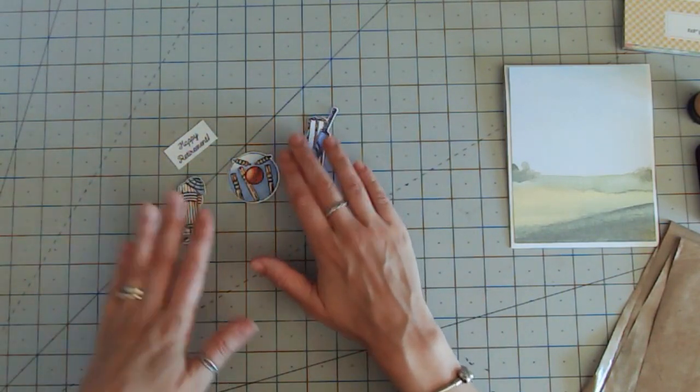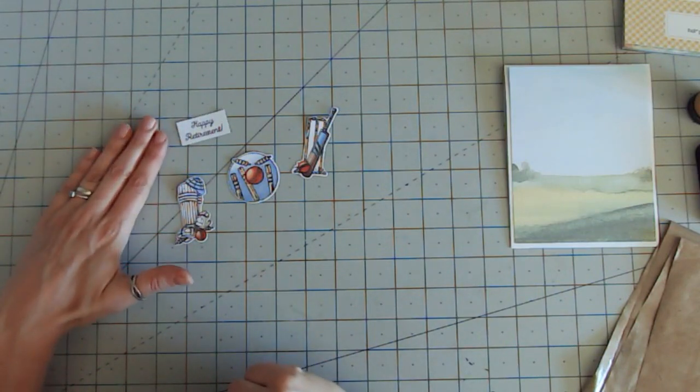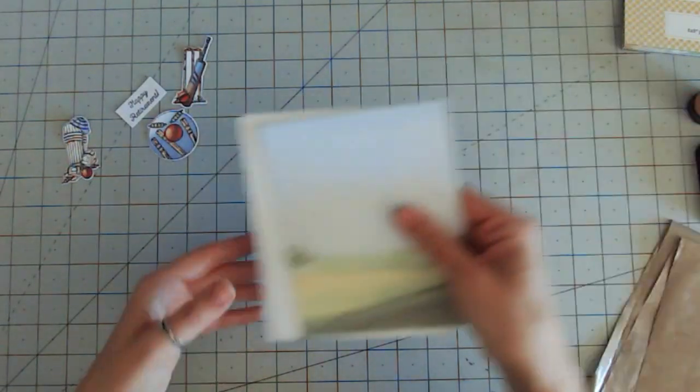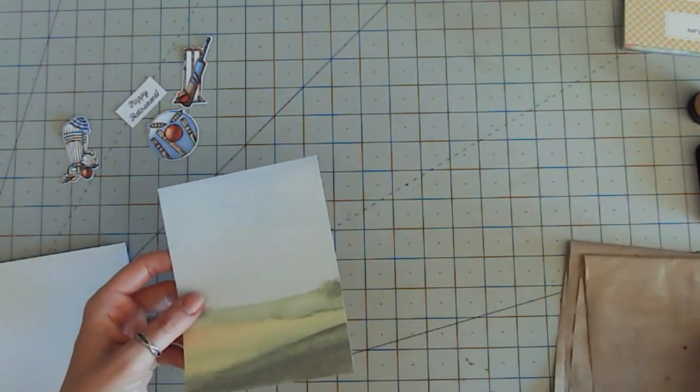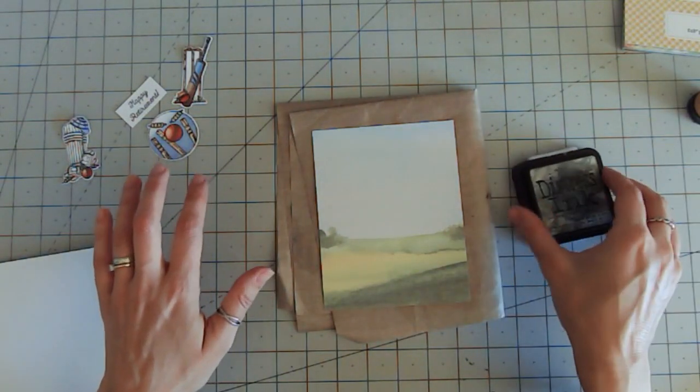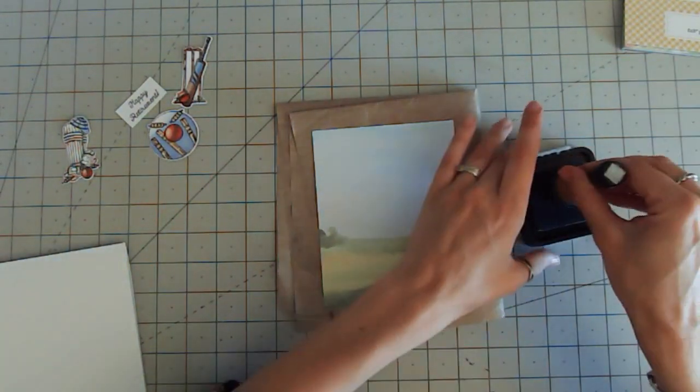So I've got those three pieces and I've got my Happy Retirement sentiment that I've just cut out into a rectangle shape. Now I'm going to start matting and layering my background paper, but before I do that I want to add some ink — I've got some blues here and I want to bring in a blue ink to go around the edge to tie everything together.